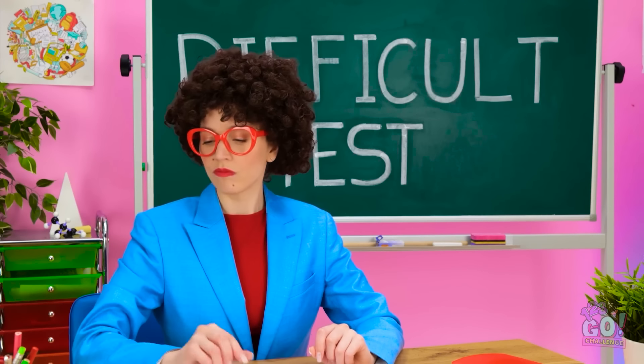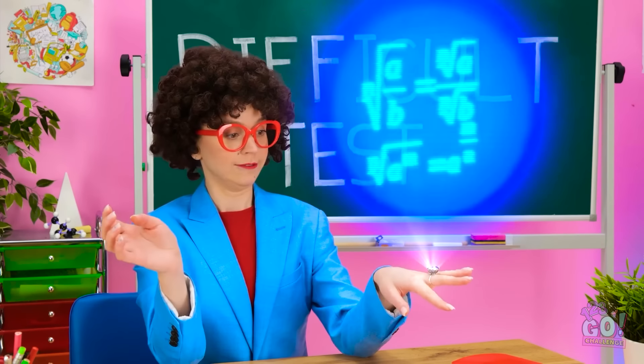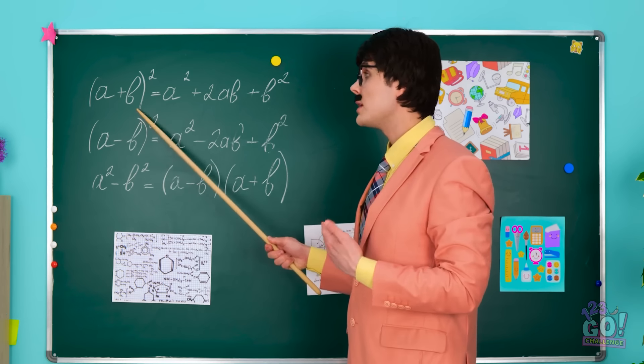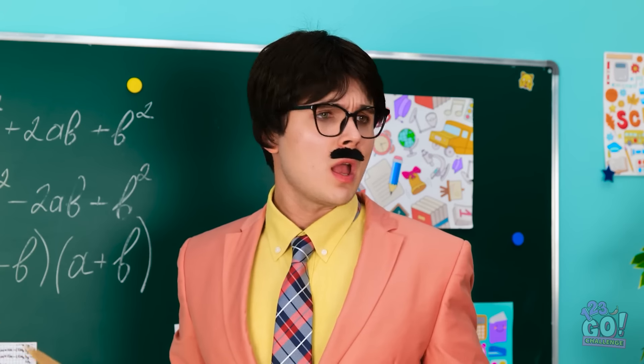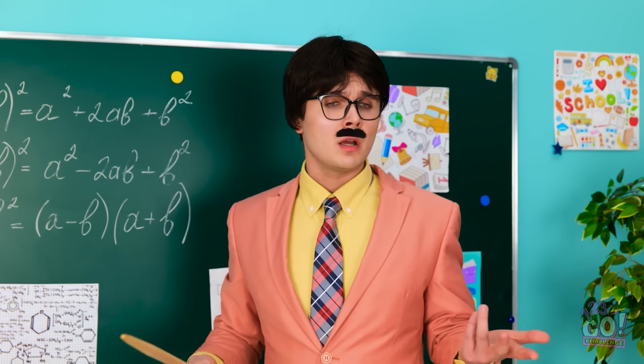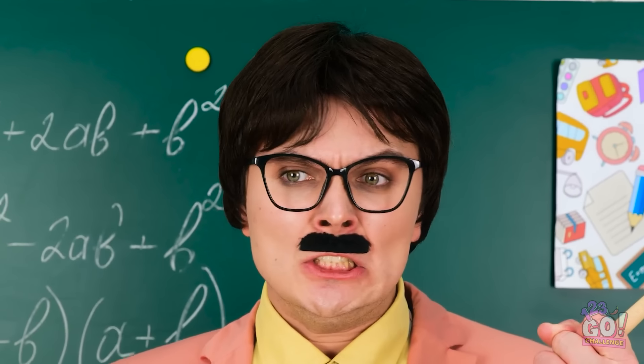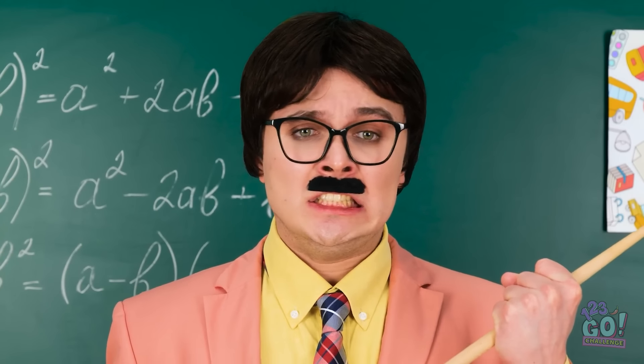I wonder what the ring looks like on — not too shabby! Cool! As long as you add this first, you'll — hey! Come on guys, this is important — pay attention! I'll see you next time! Why aren't they listening? Always laughing — just look at those smiles! Those silly white grins! I can't take it much longer!